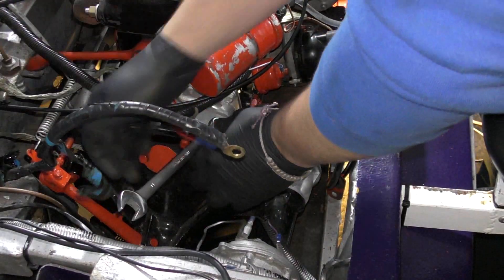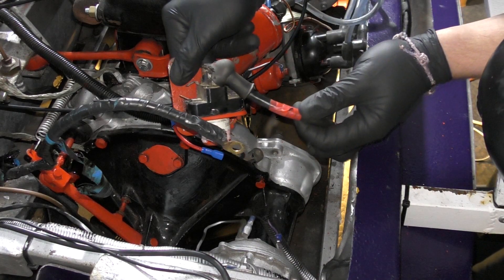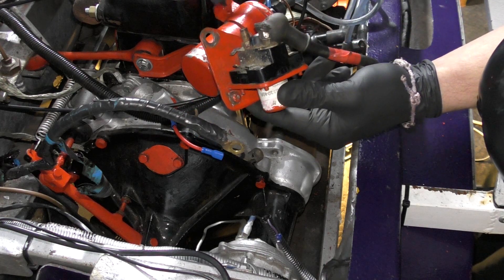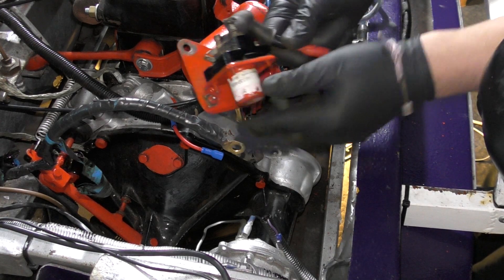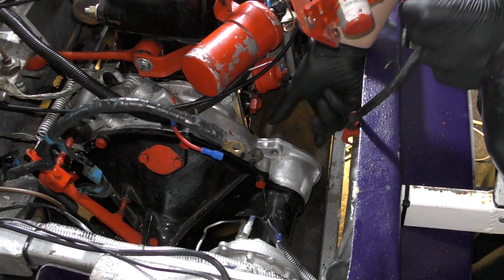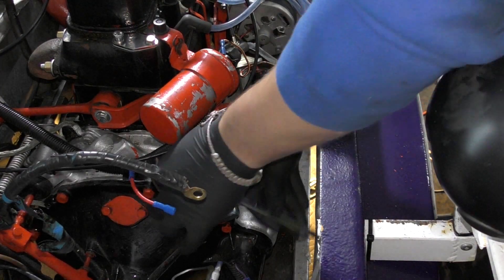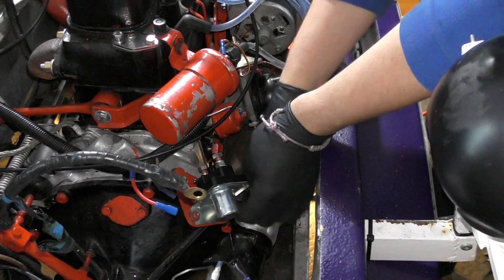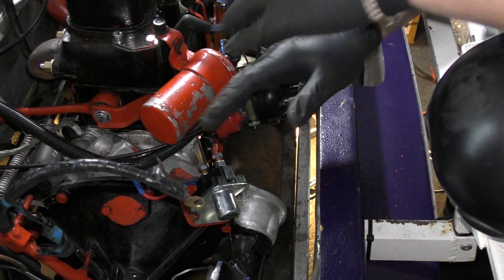Yesterday I decided to fit up the starter motor and the starter solenoid to the minibug. This is the starter solenoid. What happens is the power from the battery goes to this terminal. As you turn your key, the connection is made between the two and then the live power gets fed down here to the starter motor. On the later engine, they have a starter solenoid bolted to the side of the starter motor. This one here I believe is faulty, so we're going to change this out for a new one. Starter solenoid done.